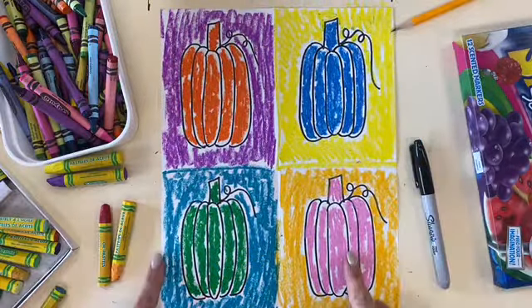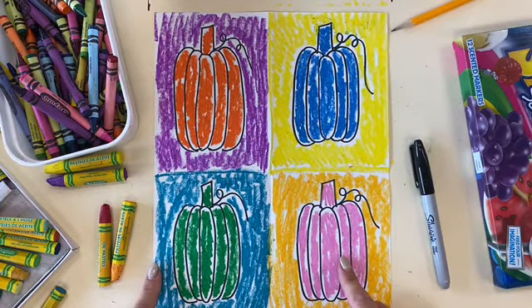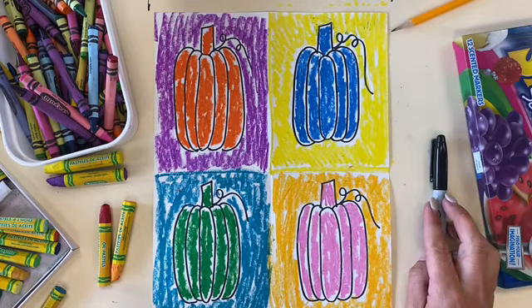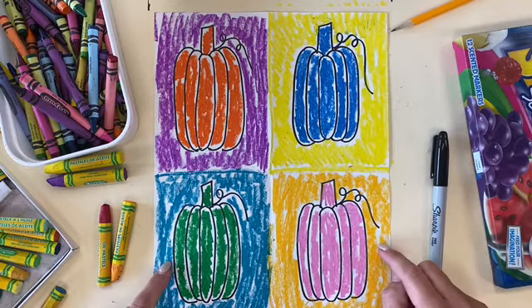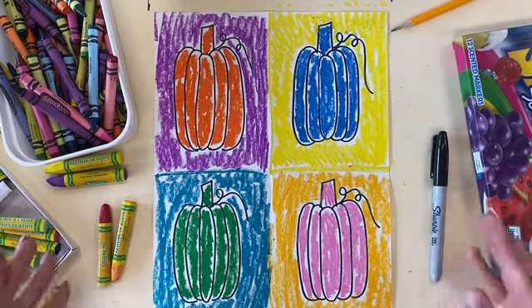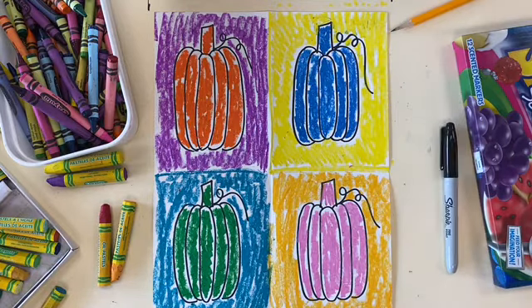So there you have it — some finished artwork with Mrs. Schultz. I hope you enjoyed it. Don't forget this beautiful artwork is inspired by the artist Andy Warhol. I'm sure you did such an awesome job. Please ask your family to help you take a picture of your artwork and submit it to Mrs. Schultz so that I can post these in our online art gallery. Have a great day, everyone. Good job. Bye-bye!